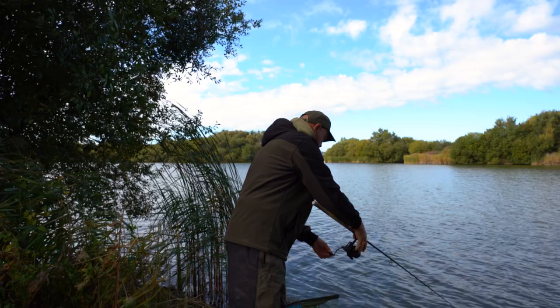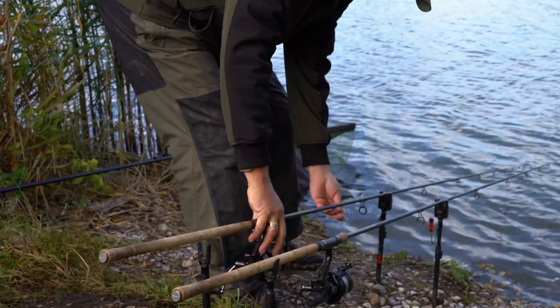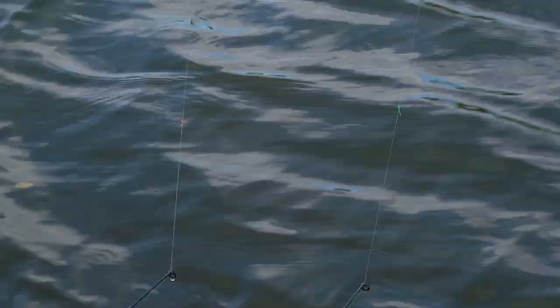Rod tip under the water burying the line, take the line out the line clip, bait runner on. Rather than pull the rod back I'm going to just feed line out from the bait runner because I don't want to move that feeder — keeping a nice tight line. That's the bobbin on, and down the end there you can see my line marker just off the rod tip, so I know I'm fishing exactly the right distance out.